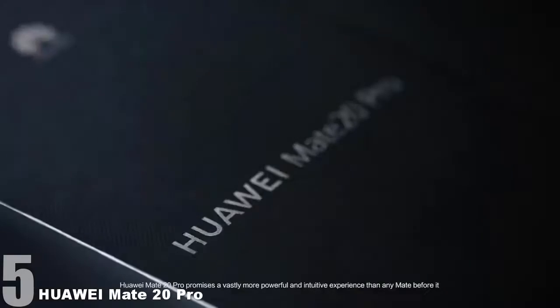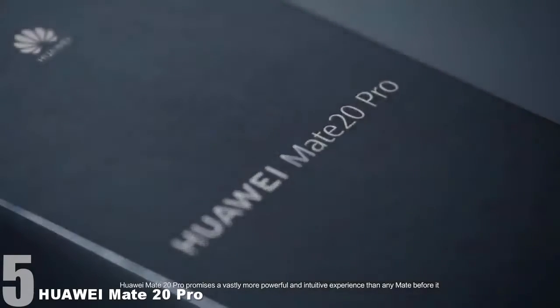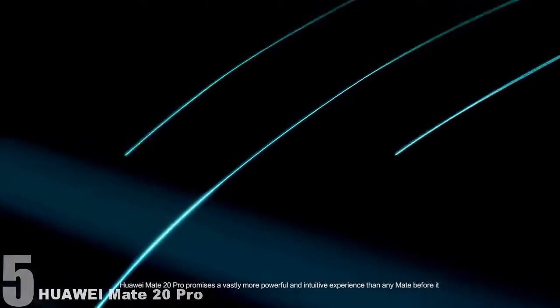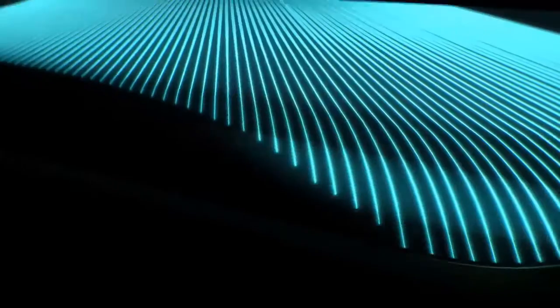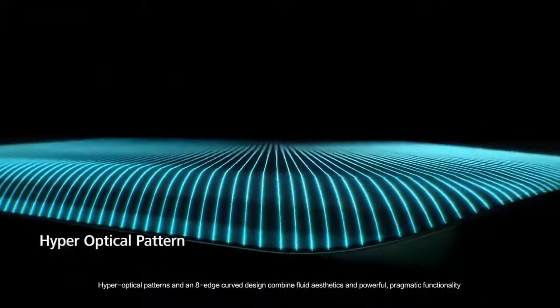Number five: the Huawei Mate 20 Pro. The Mate 20 Pro is very well known as one of the best camera phones on the planet, but it has been absent from the DXOMark ranking for quite some time.